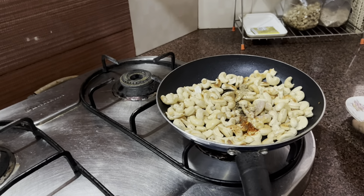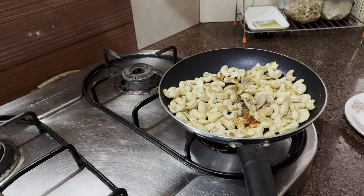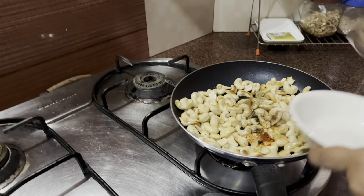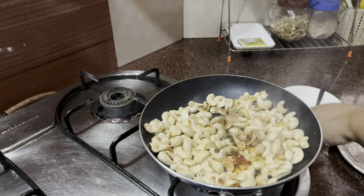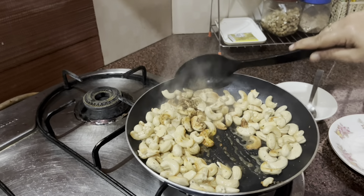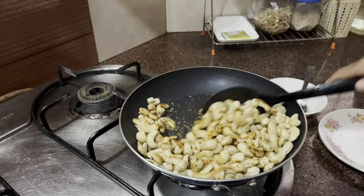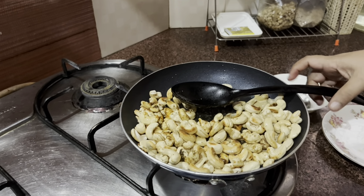Now I'm going to add the salty water slowly. The reason we add this is so that the masala gets mixed nicely and gets stuck to the cashew nuts. Can you see? Just a little bit more.